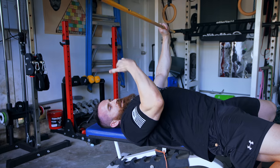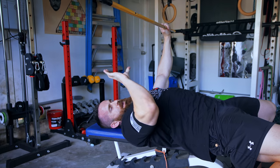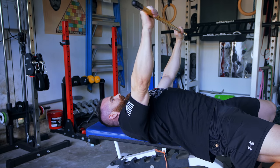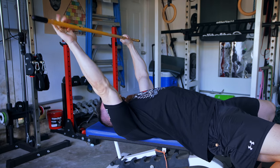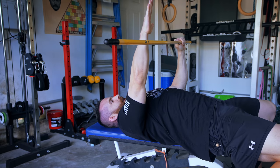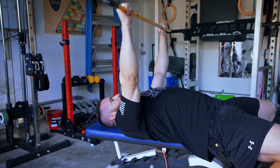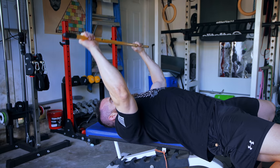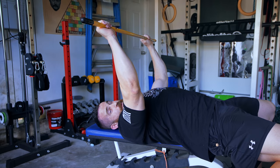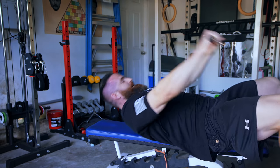When re-racking, don't try to drop the bar directly onto the J hooks. Instead, push the bar back so it contacts the uprights of the rack first, then slowly lower it down into the J hooks. Making contact with the rack before the J hooks prevents you from missing the hooks — which is how people drop the bar on their face. Take your time racking and unracking.